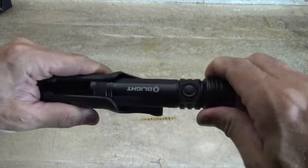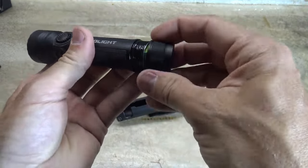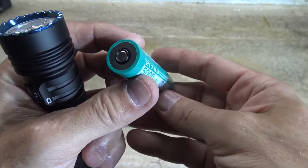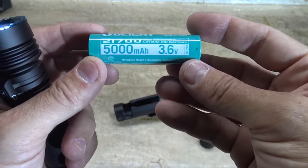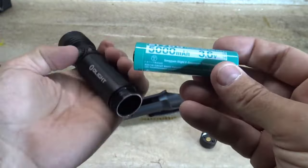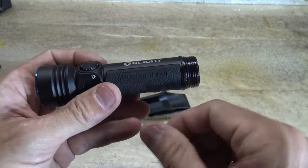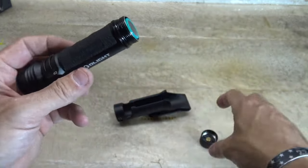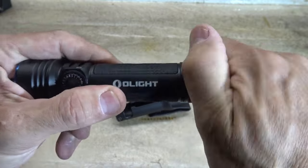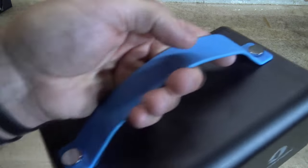Now before we charge this light, we've got to take off the insulation film. We're going to take off the tail cap charging portion and pull out the insulation film. While we're in here, we'll take a look at this customized battery — this is a 21700, 5000 milliamp-hour battery. There's the positive and the negative. It's a very basic battery, the same battery they use on the majority of their flashlights. The battery tube here is very thick, the threads are lubricated very nicely, and I love the rubber feature here. This is a beautiful flashlight. When we put the tail cap on, it will go over that O-ring and create the IPX8 waterproof standard.